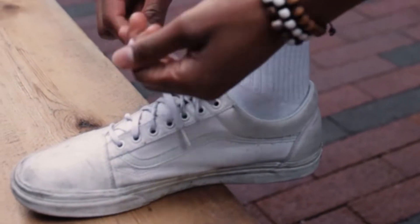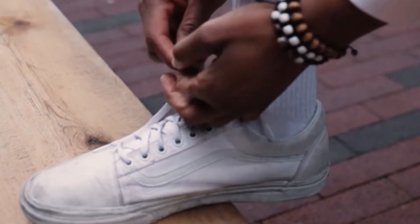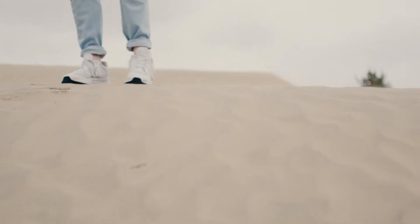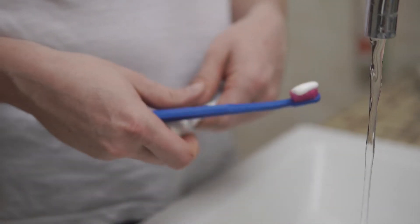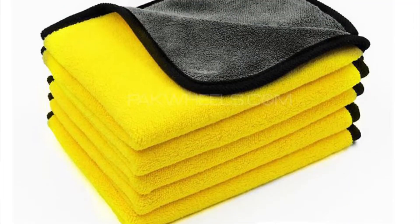In this video, we'll guide you through the steps to clean your white shoes using toothpaste. Before starting, make sure you have all the necessary materials. You'll need: a soft-bristled toothbrush, white toothpaste (avoid colored or gel-based toothpaste), a bowl of warm water, and a clean cloth.